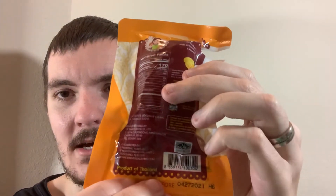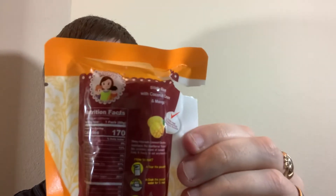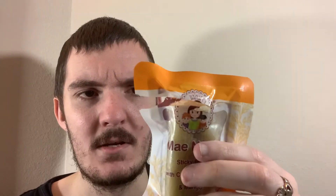Here's the back — product of Thailand down here at the bottom. If you like rice and you like mango, if you like that sweetness that mango gives to things and coconut — I will say there isn't much of a coconut taste that I can really tell. It is mainly mango and obviously just the general rice flavour as well. If you're a fan of rice, you'll definitely like these.